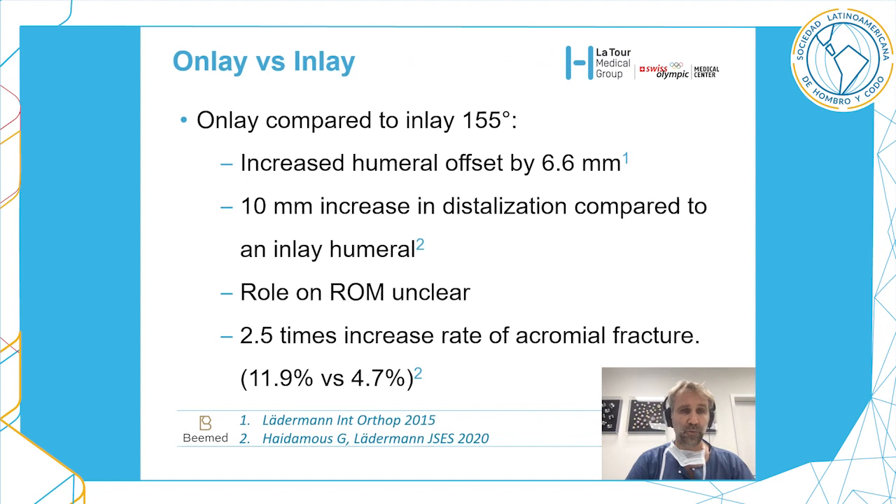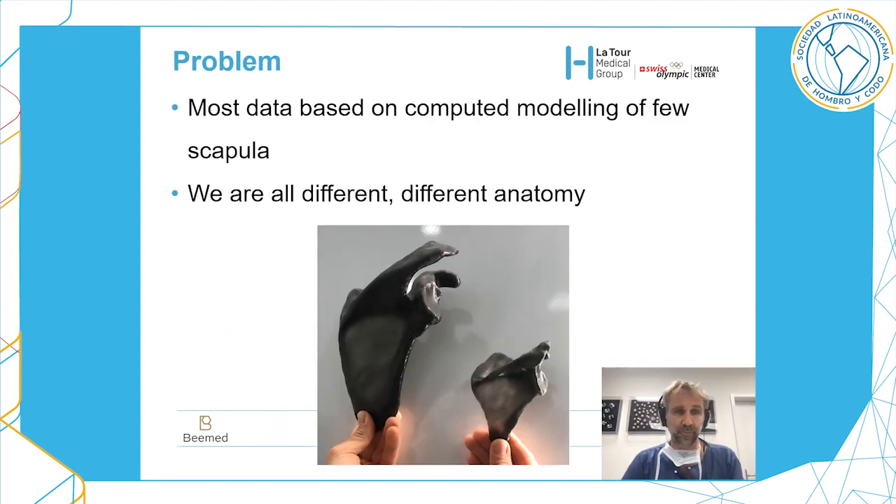Comparing onlay versus inlay: a 155-degree onlay will increase humeral offset by 6.6 millimeters and produce a 10-millimeter increase in distalization compared to an inlay humerus. The role on range of motion is not entirely clear, but we found that an onlay system providing lateralization and distalization increases the rate of acromial fractures.